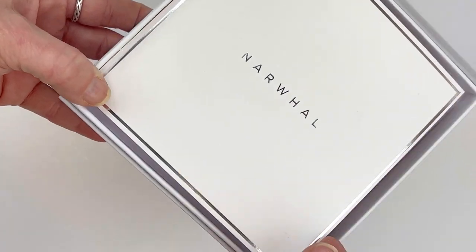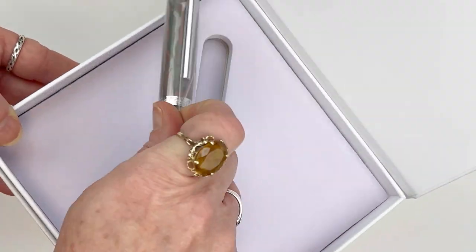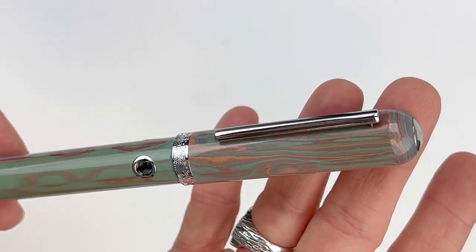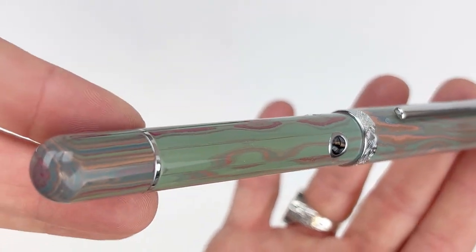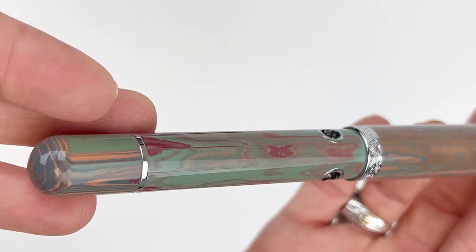Hey everybody, we have another fountain pen unboxing for you today. This is a Narwhal Nautilus Grand Rhapsody Fountain Pen. This is a semi-exclusive release in Narwhal's popular Nautilus collection. I would consider this one an oversized pen, although it's not one of your grande oversizes you might find in some of the other brands.